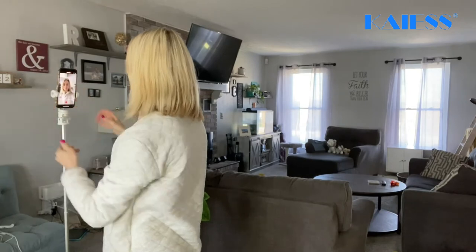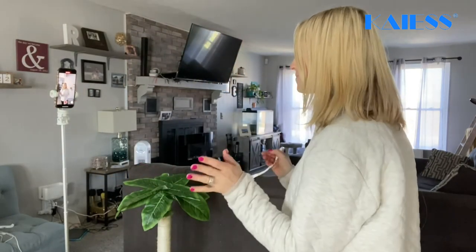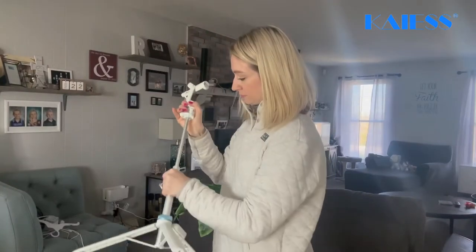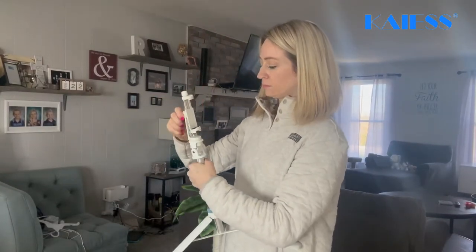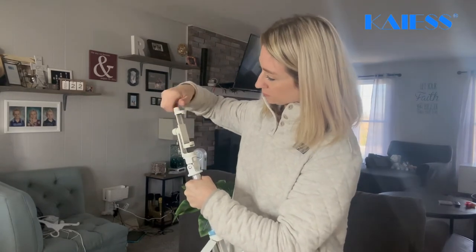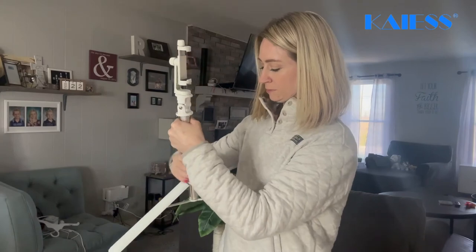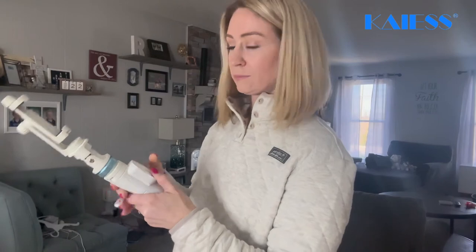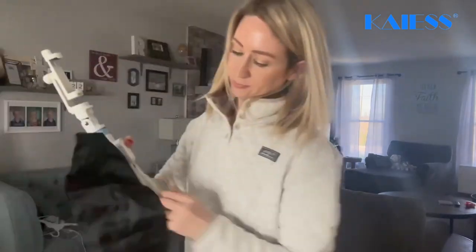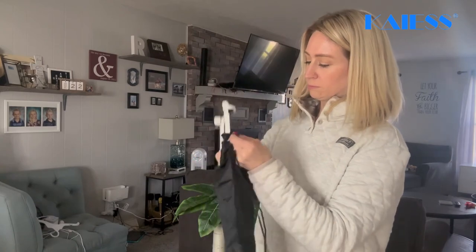Overall, I definitely recommend going out and getting the 62-inch selfie stick tripod with the remote. It does make it nice — it has wider legs, it's made of high-strength ABS material, and it has reinforced fibers for added durability. It's going to be able to reach up to 62 inches and can be adjusted down to 13 inches for portability and desktop use, which makes it really nice if you want to prop it up on a desk and don't need it that tall.